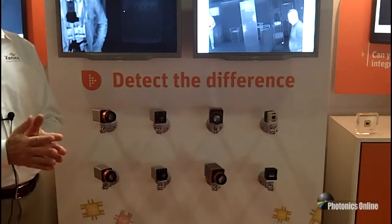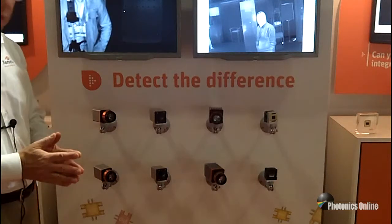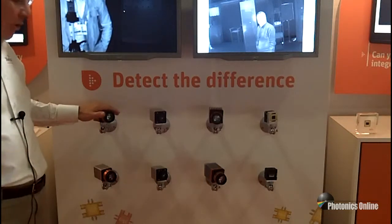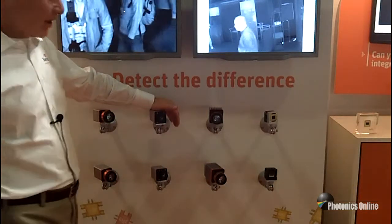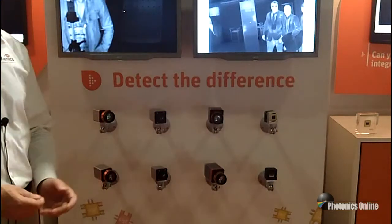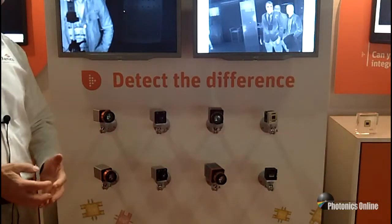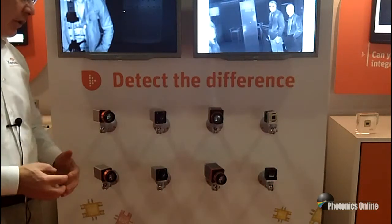On this wall we're showing our new camera configurations: compact infrared cameras, line scan cameras, long wave infrared cameras, and short wave infrared cameras — all in the same compact configurations. They can be controlled and data output via Camera Link or Ethernet.